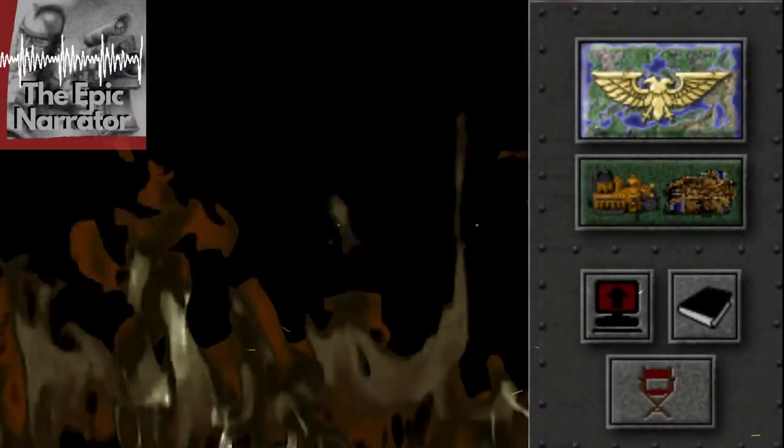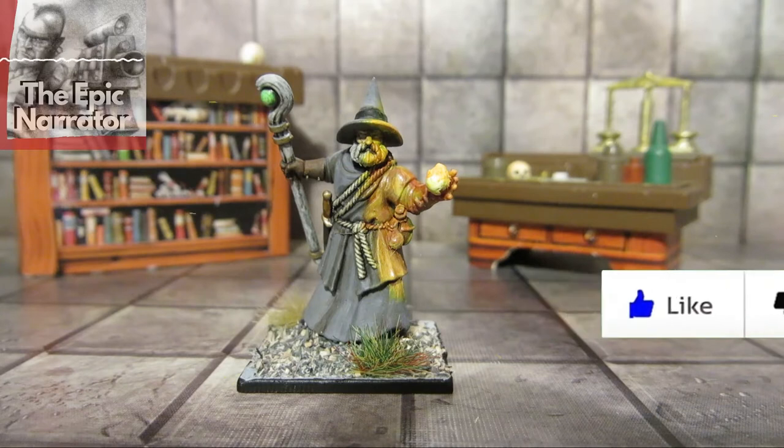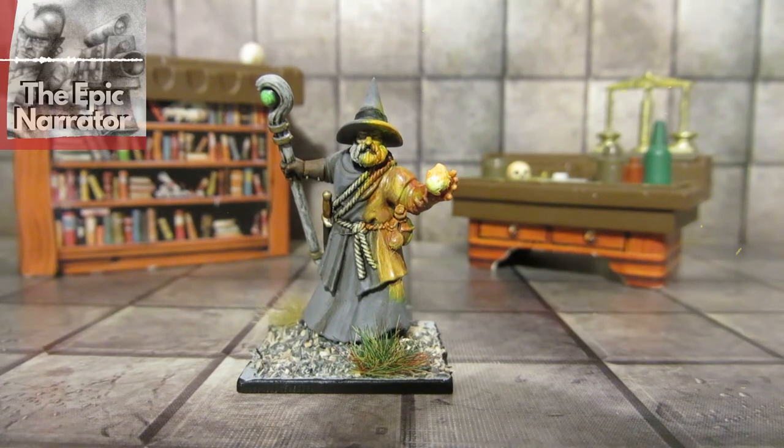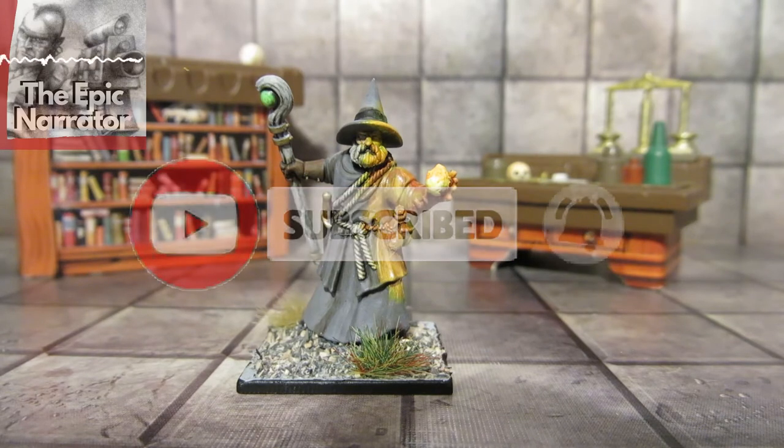Welcome Battle Brothers, I am the Epic Narrator. Today we have a fantasy showcase for you. Now it's not just 40k that I'm interested in — I'm also an avid D&D player and DM as well. So I've got quite a selection of fantasy miniatures.